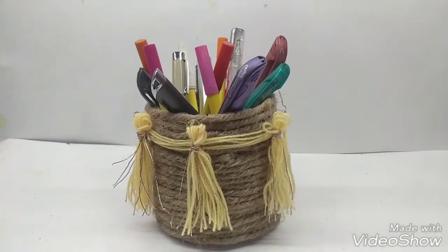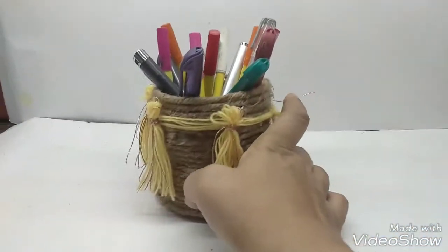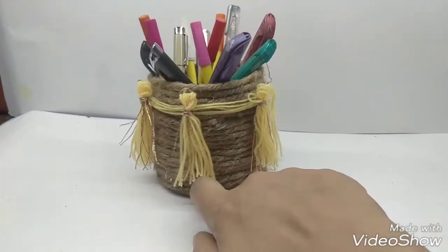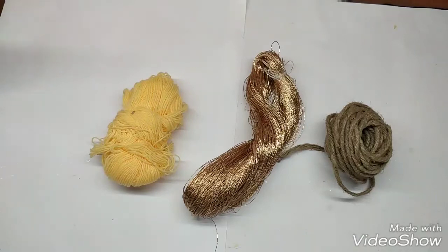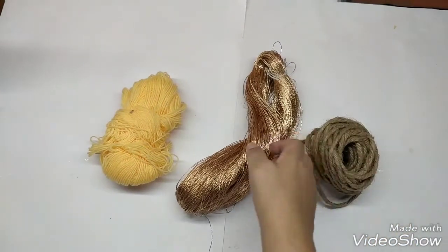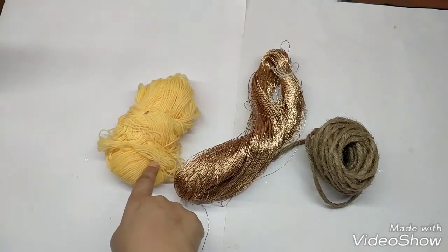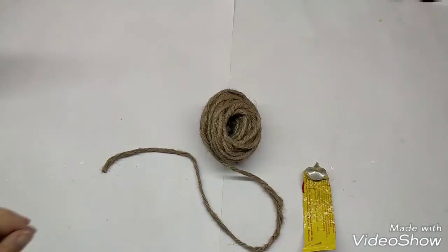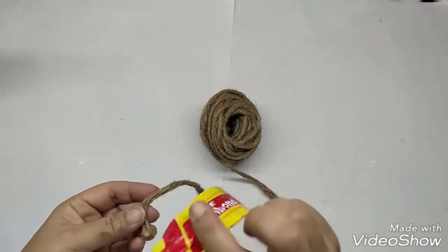Hi, today I'm going to make this very pretty little holder made entirely of hemp cord. The materials I'm using are hemp cord, a golden fine thread, and wool in yellow color. You can use any color that you like. Take the hemp cord and this strong rubber solution glue.